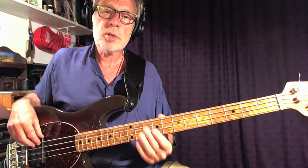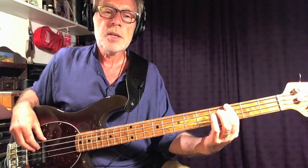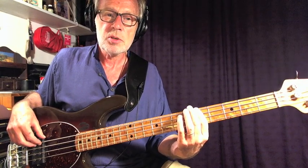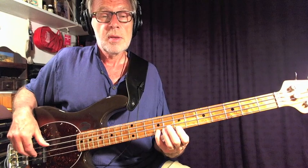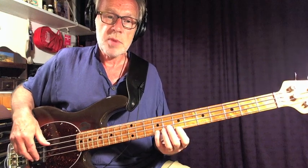Let's get started with the open E string. Then G at the 3rd fret under the 1st finger, then immediately move up with the 1st finger to the 5th fret to the A. From there you can play quite a few notes of the scale in that position: A, B, D, E, G. Then we move again from the G to the A with the 1st finger.